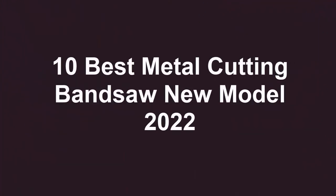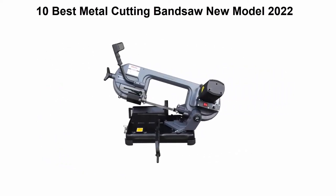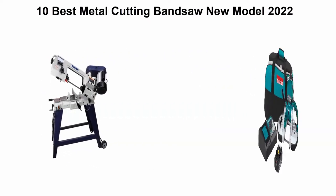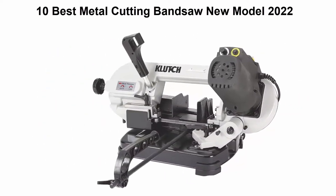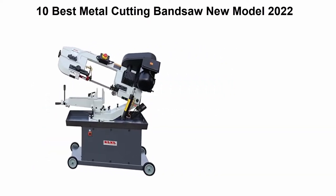10 Best Metal Cutting Bandsaw New Model 2022. We are going to check out the Top 10 Best Metal Cutting Bandsaws. This list is based on my personal opinion, and I try to list them based on their price, quality, durability, and more. If you want to see their price and find out more information, you can check out the link down in the description and comment section below. Let's get started.